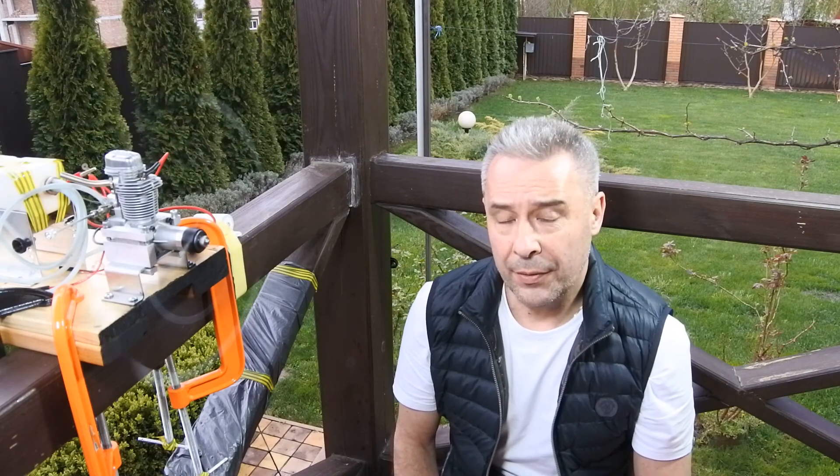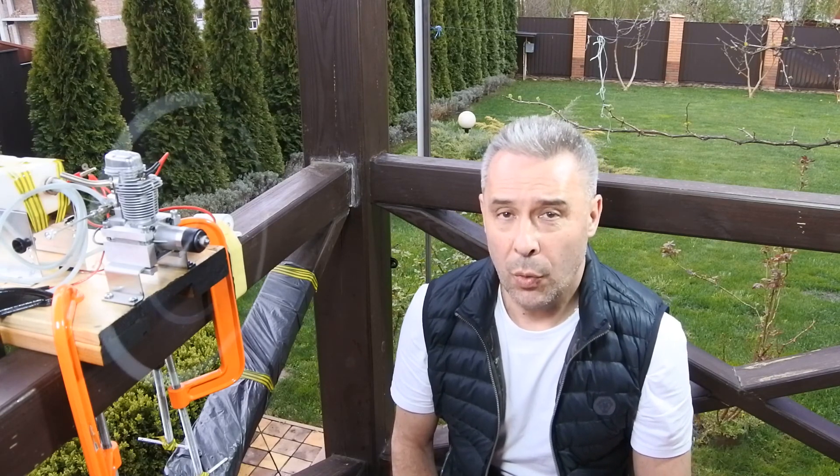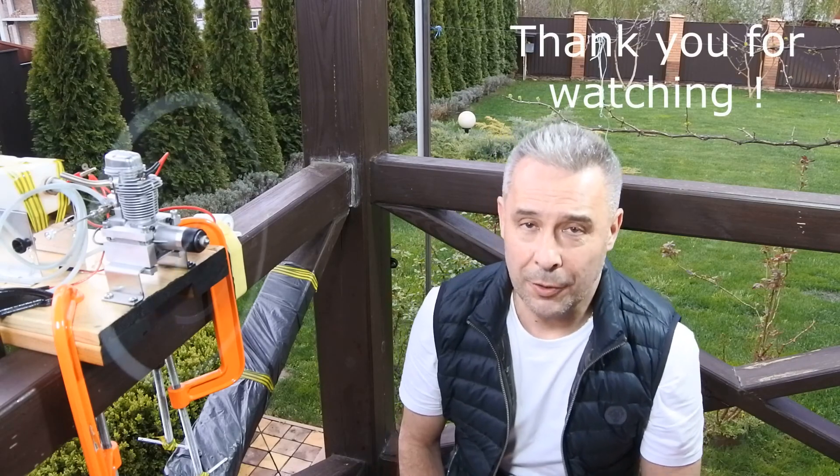Thank you for watching Crazy Asian channel. Wish you a nice day, thank you.